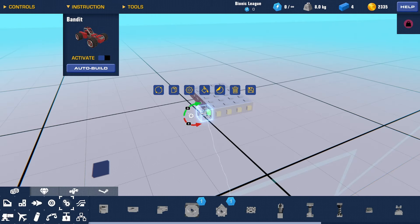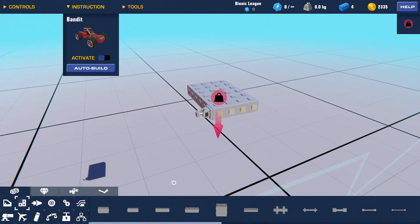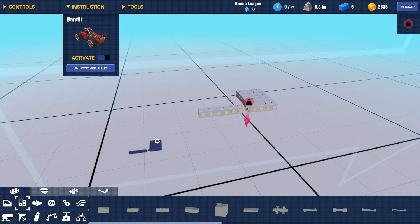Once we have our little piece of frame down, we're going to need to build the actual swing arms. To do this, we're going to need a steering hinge here. This is where the swing arm is going to pivot off of. For the settings, set the strength to zero and remove the inputs from the hinge.